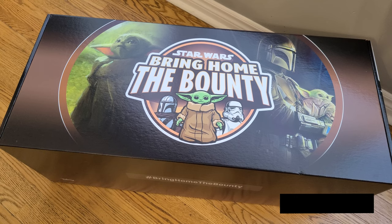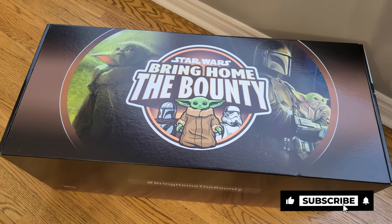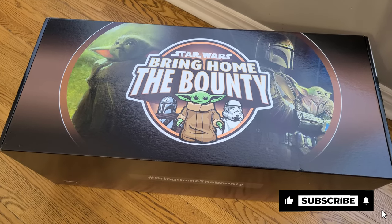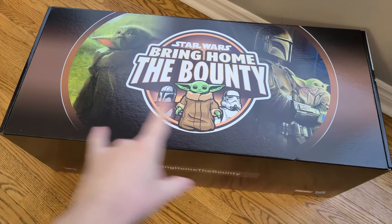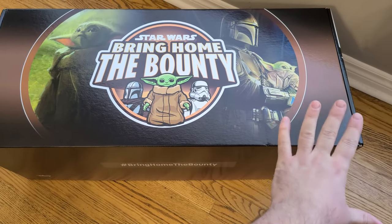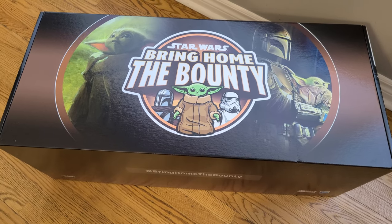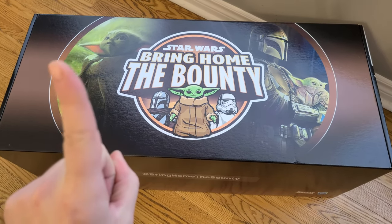First of all, I'd like to thank the folks over at Hasbro that sent my way this giant box that we can unbox here on this channel. It's so big, in fact, I actually have to do this on the floor because of the size of this box. I don't know if you can gauge it just by my hands alone how big this box is going to be. I have not yet checked the contents out, but will do shortly.